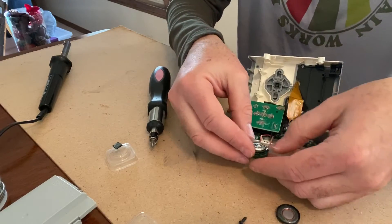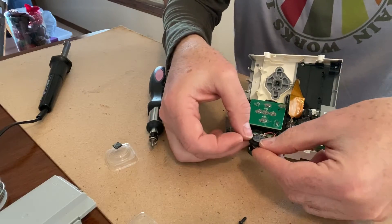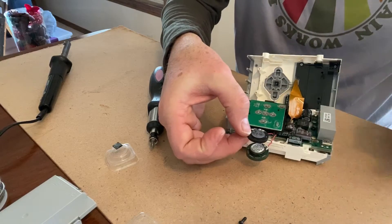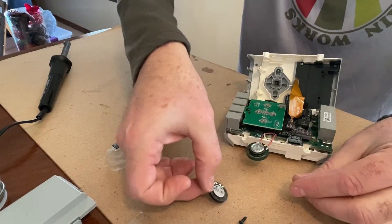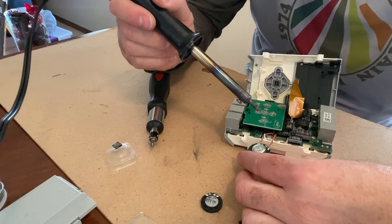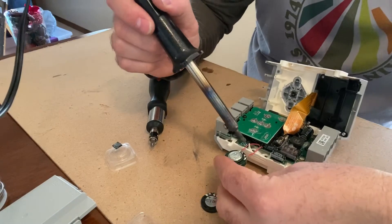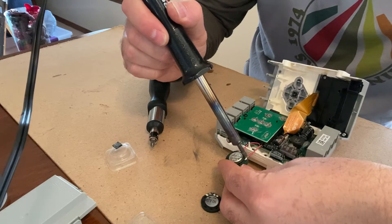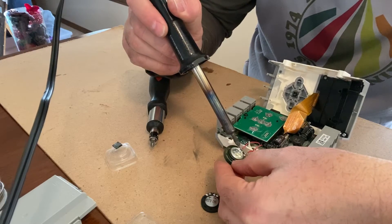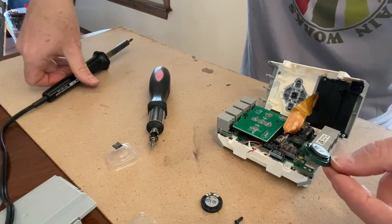Get your wires set and make sure you know their orientation. Negative is on the left and positive is on the right as you look at it — it sets up perfectly. To release the old wires, just touch the soldering iron to each solder joint and pop it off. Do the same for the second wire, and then you have the old speaker free.